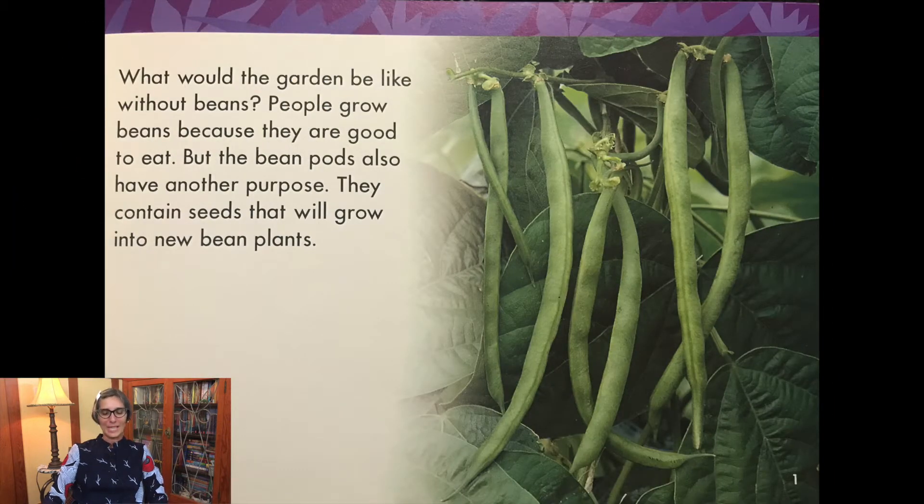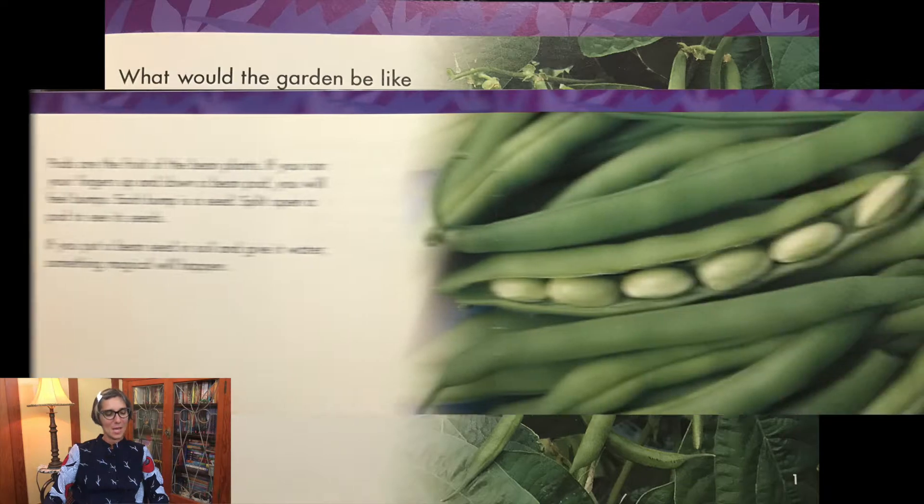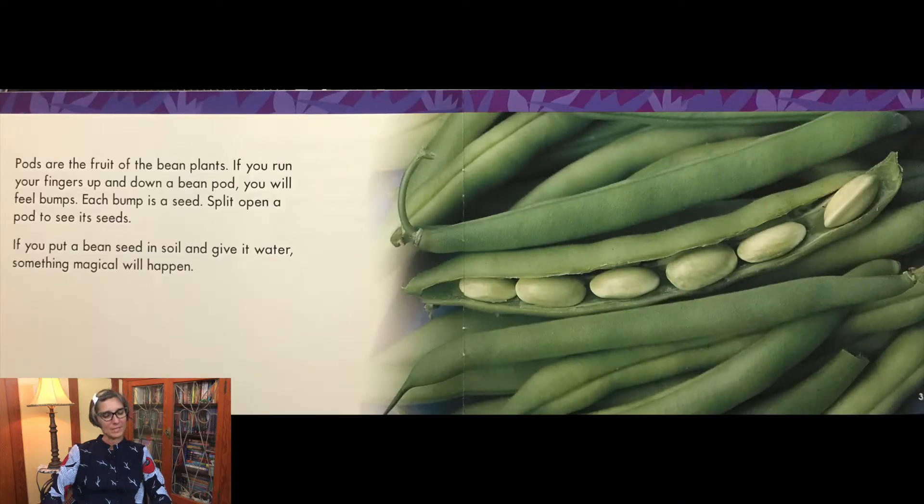What would the garden be like without beans? People grow beans because they are good to eat, but the bean pods also have another purpose. They contain seeds that will grow into new bean plants. Pods are the fruit of the bean plants. If you run your fingers up and down a bean pod, you will feel bumps. Each bump is a seed. Split open a pod to see its seeds.